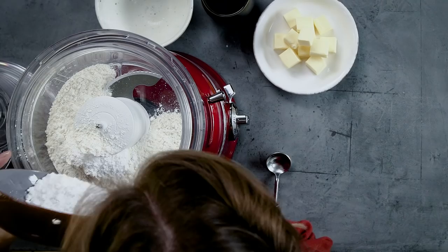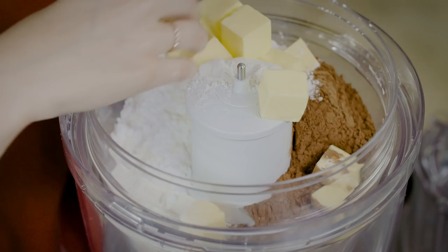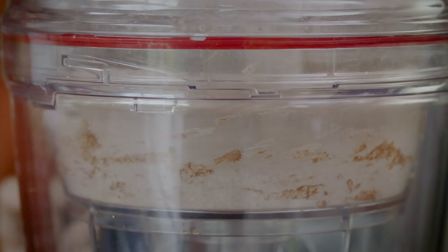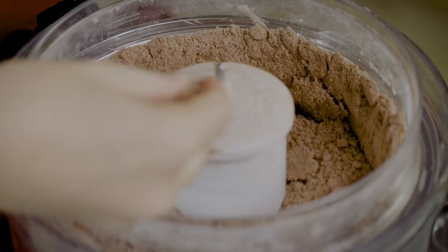I'm going to place some plain flour, then add icing sugar for a little bit of sweetness, cocoa powder, and finally some butter. I've cut the butter into little cubes and it's nice and cold so it will mix really well into our other ingredients. Pop the lid on and blitz until it resembles fine breadcrumbs.